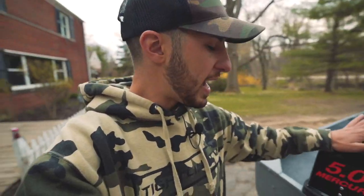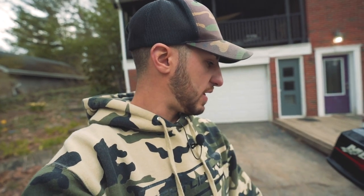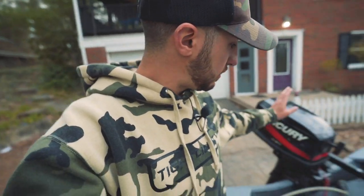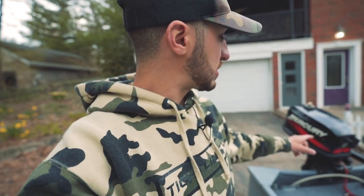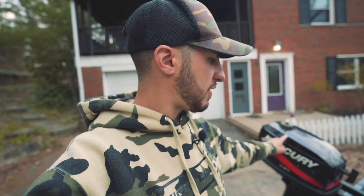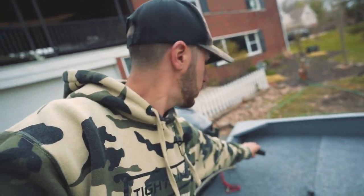Let's talk about propulsion. I got a five-horsepower Mercury engine on the back. I bought this from a buddy of mine - very thankful that he just had it sitting in the garage and wanted somebody to use it. It did need a little bit of TLC, but we got it running and it's good to go. It's a 2001 or 2002 Mercury five-horsepower two-stroke with tiller throttle control.